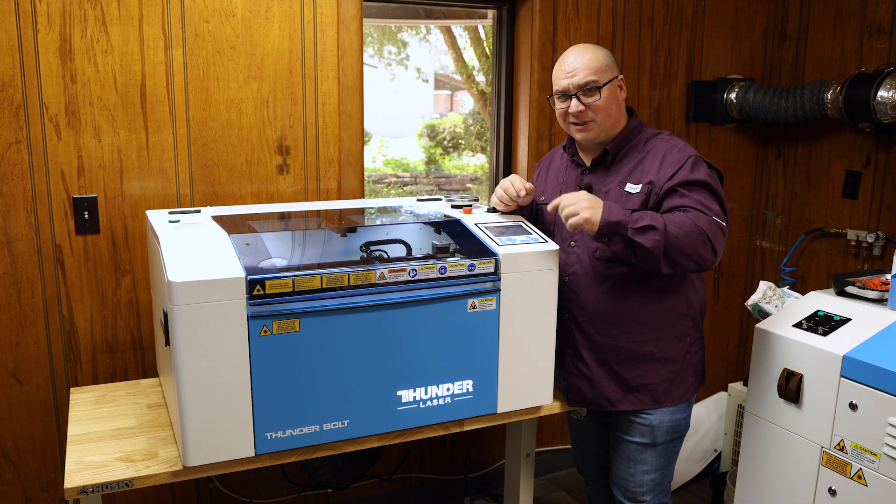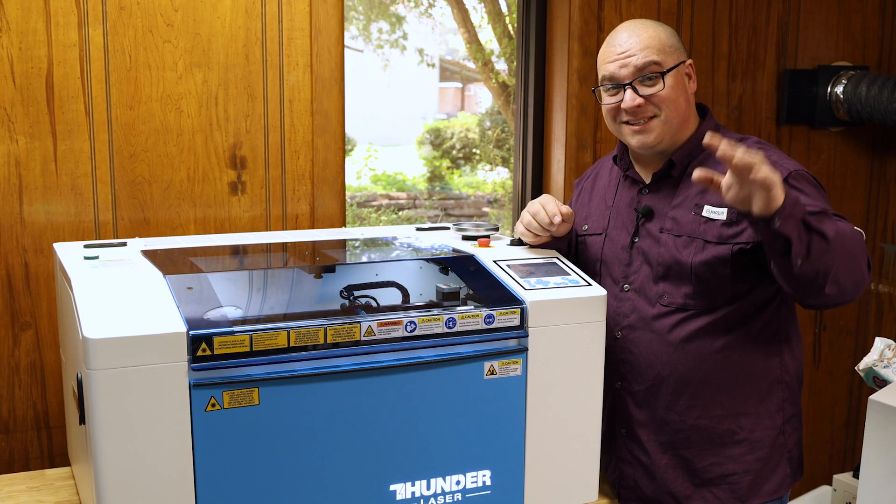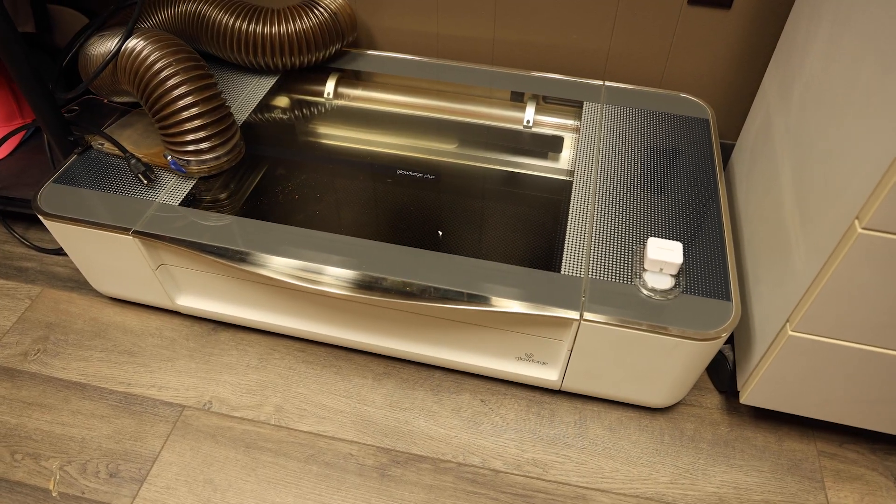We just got the new Thunderbolt. Let me tell you five reasons that this is replacing our Glowforge laser.